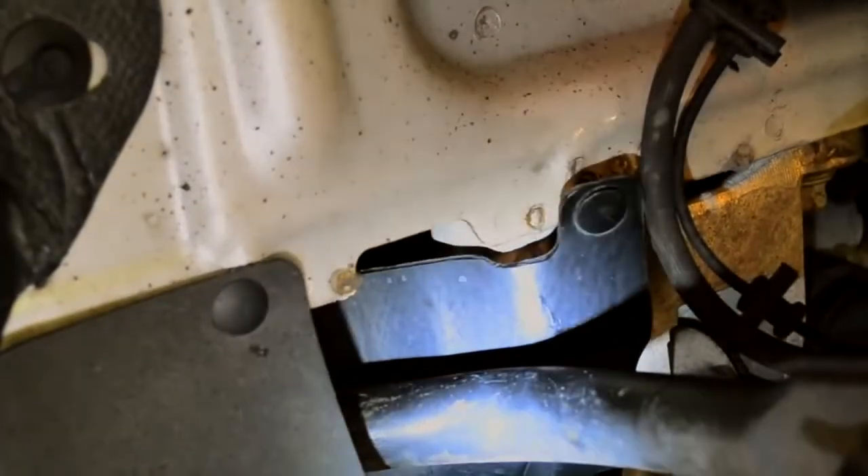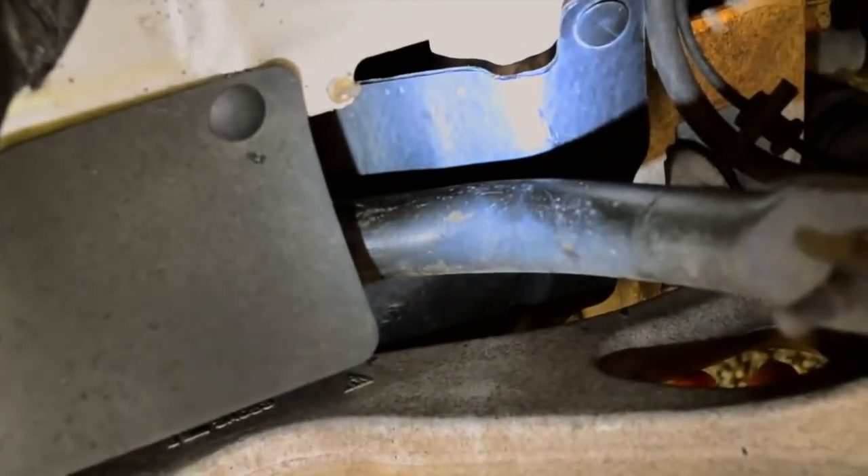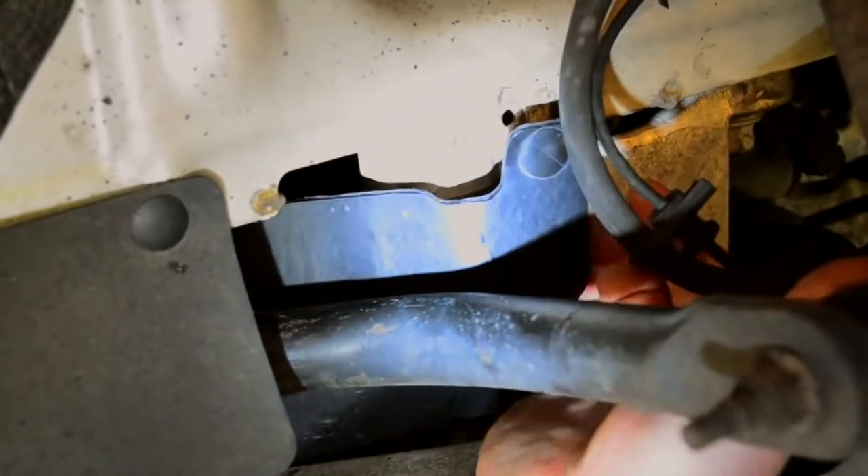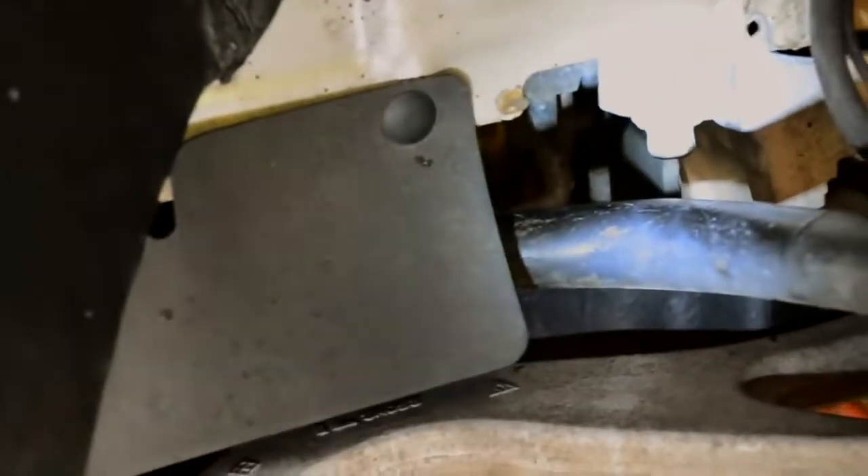This is the lower control arm. We're behind the tire now, and you can see that there's a black protective plate right here. All you've got to do is reach in and pop that off and pull it down — it's plastic. Don't worry about it, you're not going to hurt it.